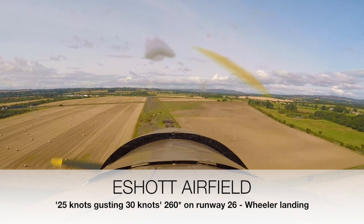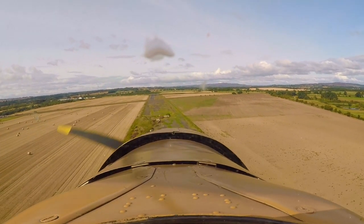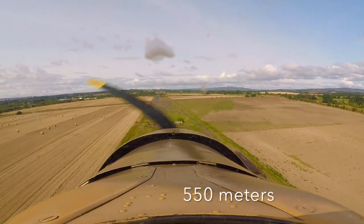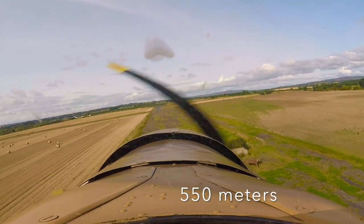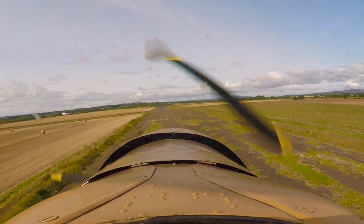The runway's a bit scabby at the beginning, so there's an old shitty runway in front. You've got a nice bit in front of that. So we're planning for this bit here.